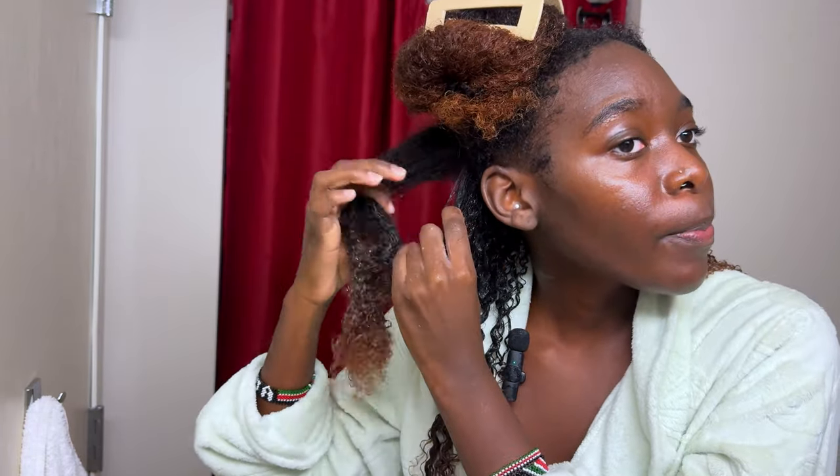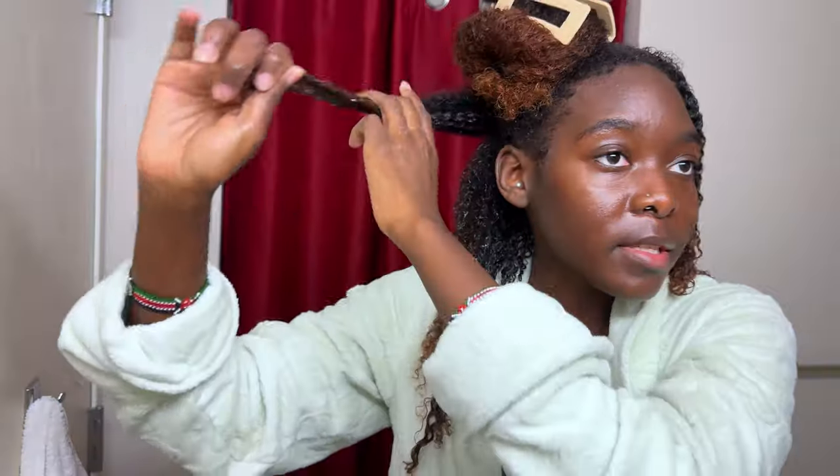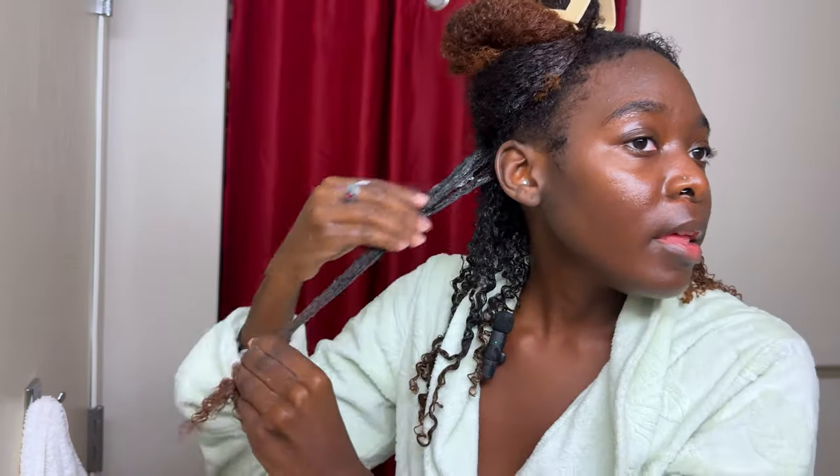Disclaimer: just because you have natural hair doesn't mean you have thick hair. If your hair is a little bit more thin, I really wouldn't recommend doing sections any smaller than this, because you need more of your hair together so that it's stronger. Think about it like one thread — if you pull it, you can break it. But as you start adding more and more until you have a rope, it's going to be harder. Think about your hair strands in that way.